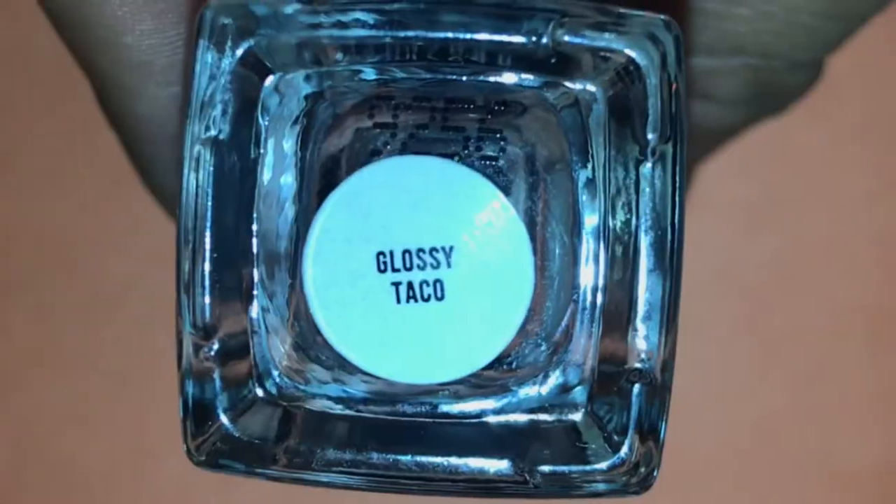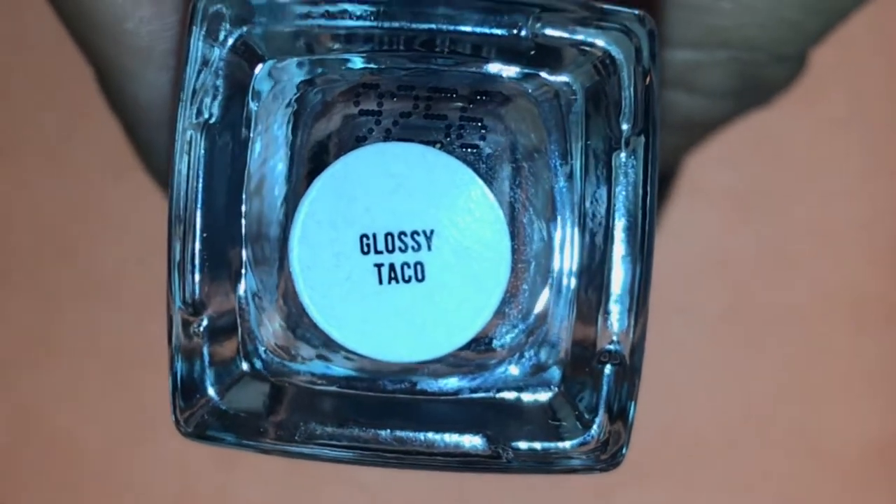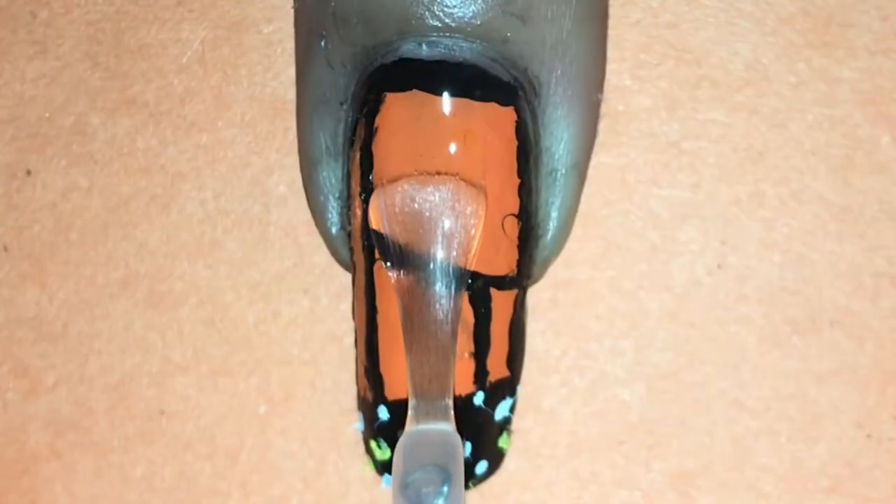And finally, I finished off my nails with my favorite top coat, which is the new glossy taco by the brand Halo Taco.